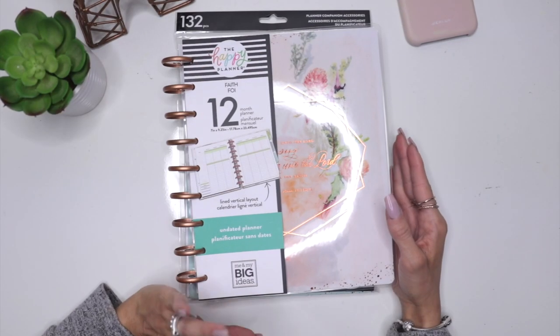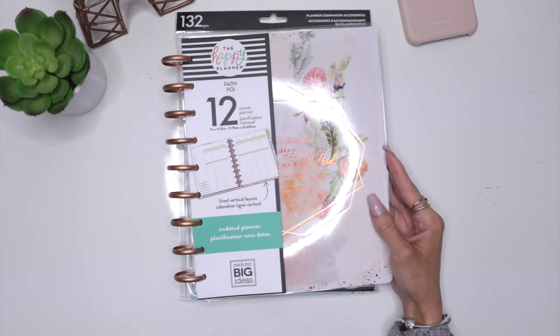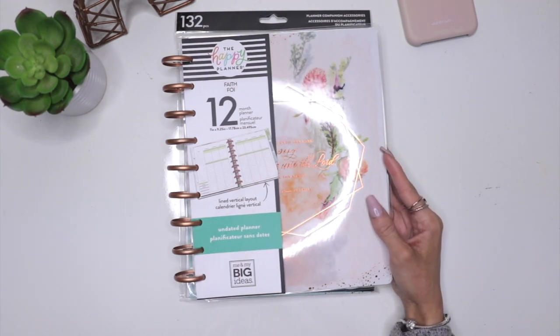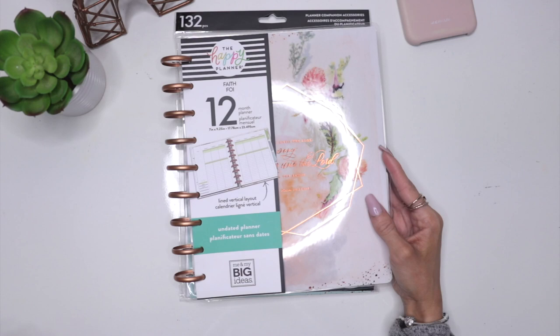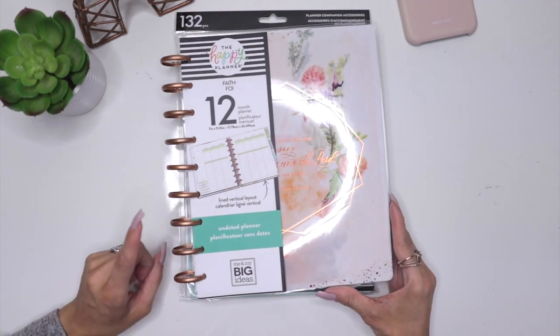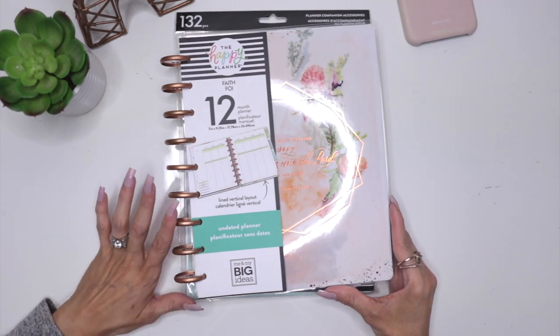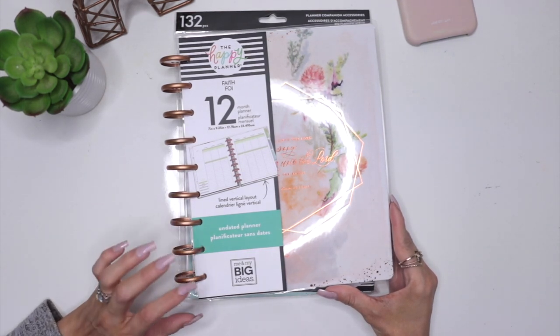All right guys, so let me introduce you to my new faith planner. A lot of you guys were asking me if I was going to be faith planning this year, and after careful consideration, a lot of thoughts and a confirmation, I decided to get back into faith planning this year, but it's not going to be as hardcore as I wanted it to be two years ago.